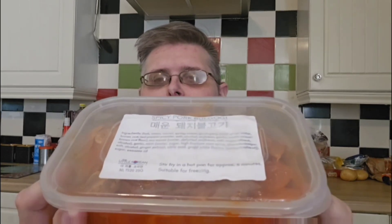Good morning, good afternoon, good evening, wherever in the world, and welcome back. It's day seven, it's the last day of my Korean food week. And I've got some spicy pork bulgogi. This is from the Little Korean, as I have done all week. It's been a terrific week so far.